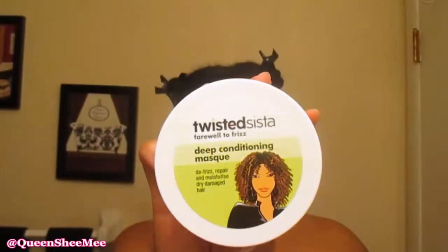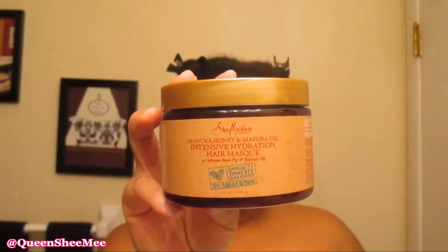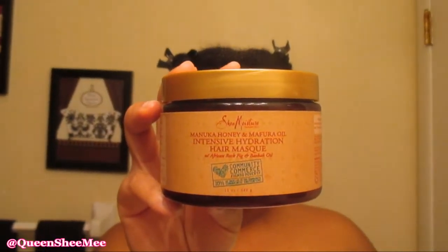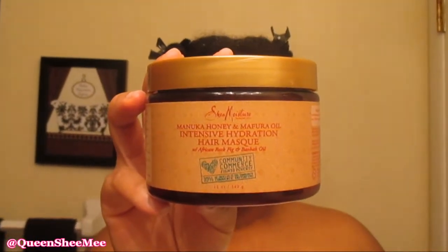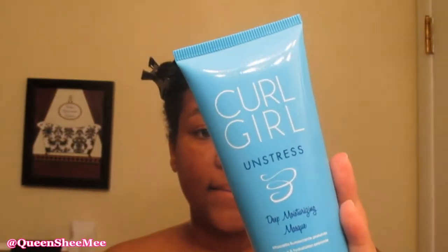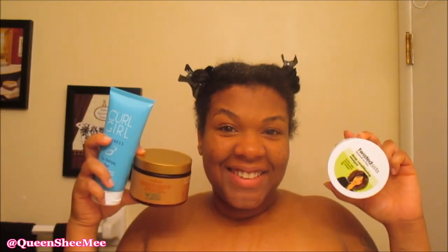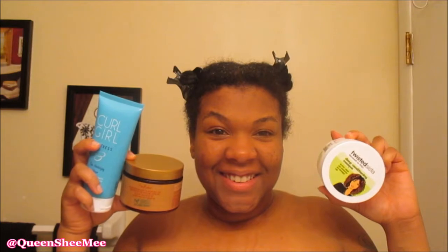After the co-wash, we're going in with a deep conditioner. I've been rotating between three this fall and winter: Twisted Sister, Shea Moisture Manuka Honey, and the Curl Girl Unstressed Deep Moisturizing Mask — which I got from my curl kit, and I'll leave that review video linked below. Today we're going with the Twisted Sister because it is phenomenal.